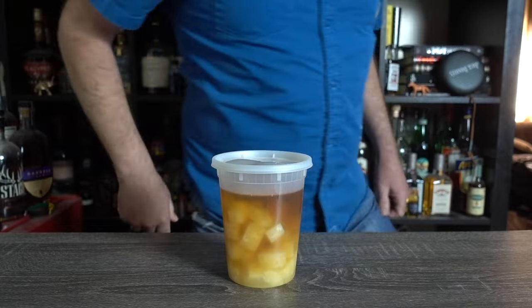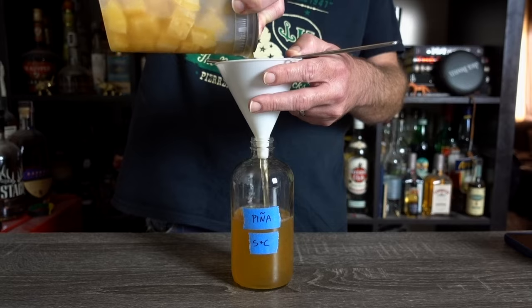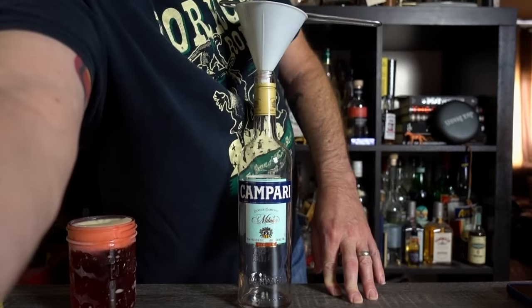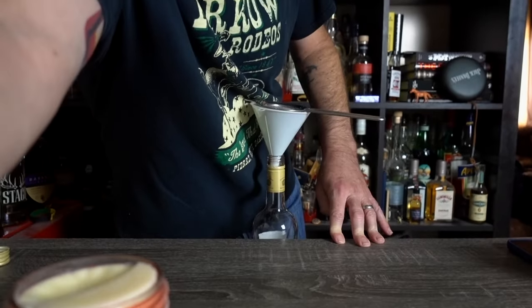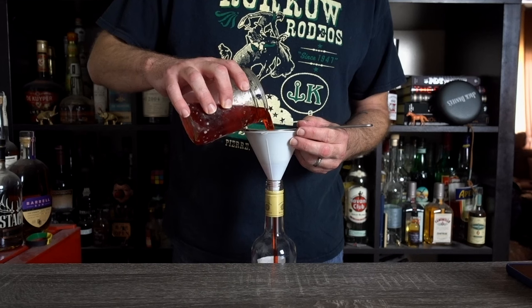At the appropriate times, harvest your ingredients. The rum shouldn't need more than a fine strain, and make sure to save the boozy pineapple chunks. The Campari turned out to be a bit of a problem. After fiddling my camera through not one, not two, but three angles to find one I liked, I finally managed to remove the fat cap without making a mess and strained my fat-washed Campari.